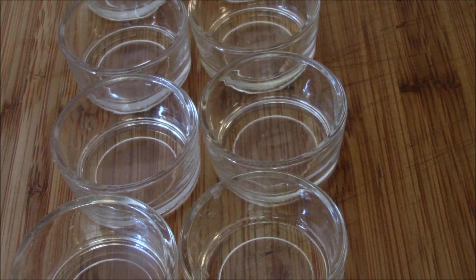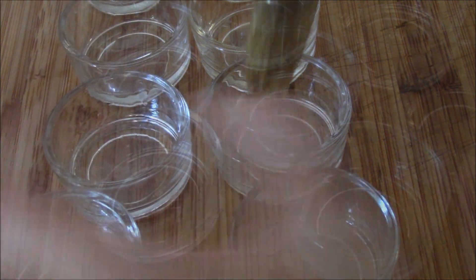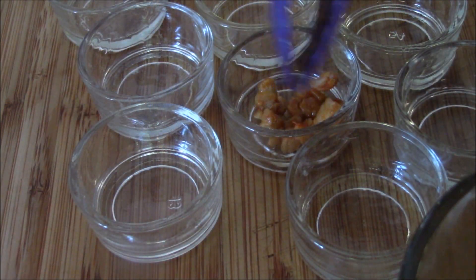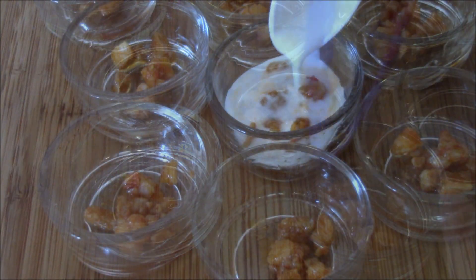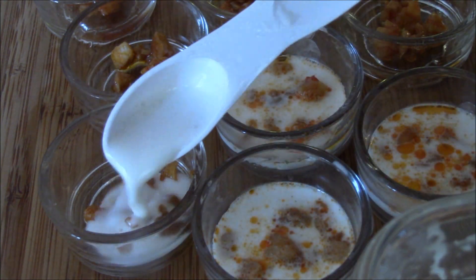Drizzle a few drops of oil to coat your tea light cups and brush to make sure it's evenly coated. Now add in your fillings. Pour in one teaspoon of the dough mixture. This recipe will make about 50 servings.